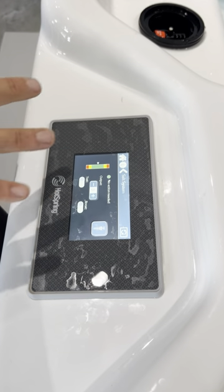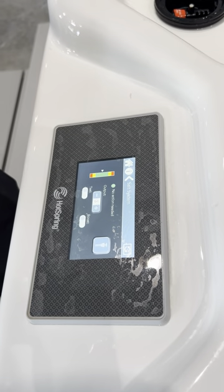Now you can see that the pumps have come back on. We have circulation. All is good.